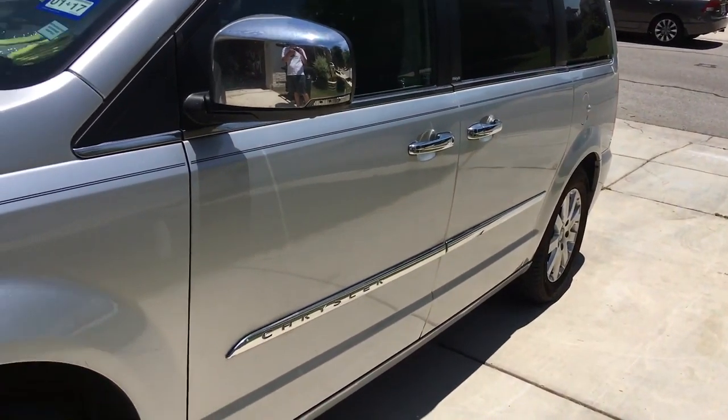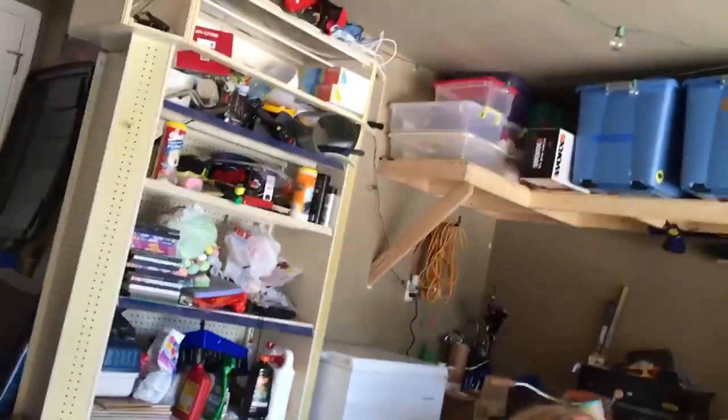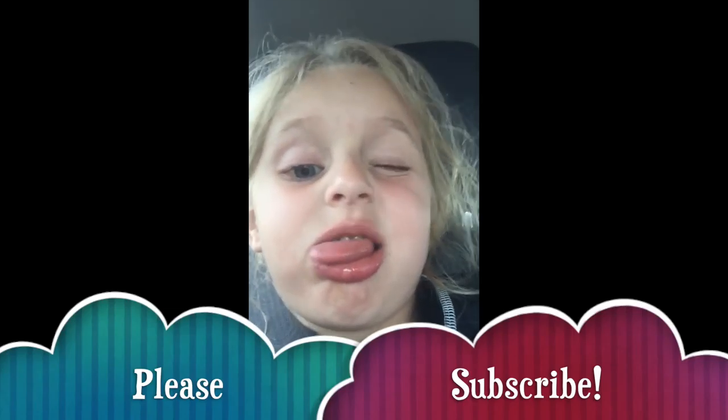Got sick of being wet and went inside and changed. High five — you missed. Try again — there you go. If you watch our videos, please subscribe for more fun stuff.